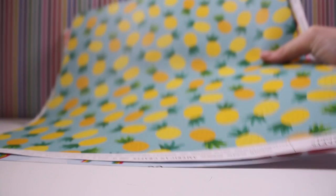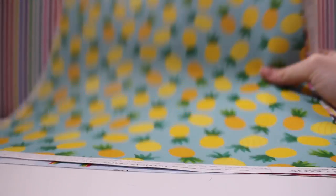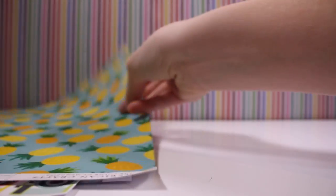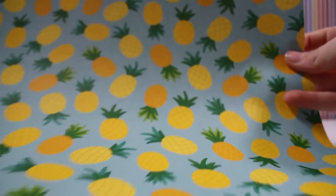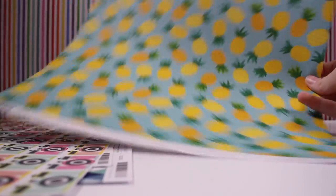Next I got six individual pieces of paper, because it was a deal — buy five, get the sixth free, and they were like a dollar each. Here's pineapples. Tropical, guys, I love pineapples. It's great.